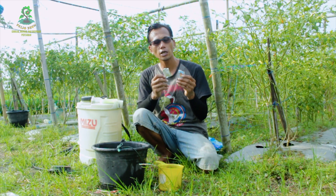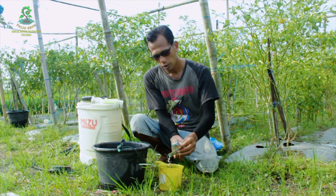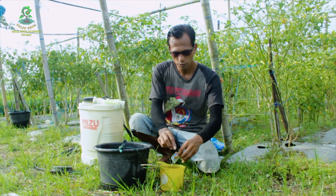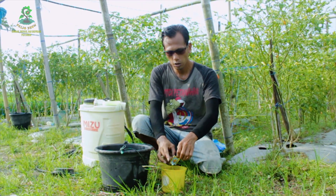Untuk Vitaxin X kandungan auxin 10%, kita pakai 2 sachet. Ini per sachet 2 gram, berarti kita pakai 4 gram. Kita larutkan dulu. Jangan terlalu banyak karena ini auxin murni.